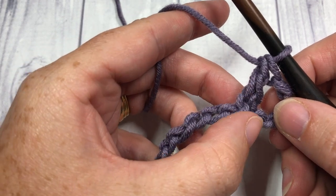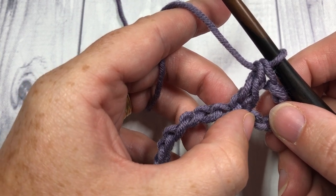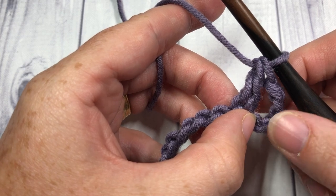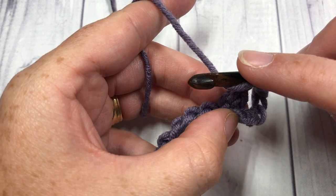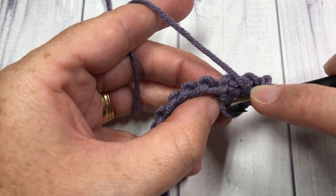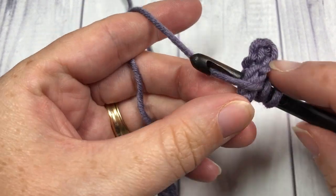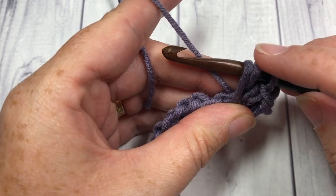We're now going to work back into that fourth chain that we skipped. We have our three that's a double crochet, and then we have one more chain — we're going to work back into that chain and work another double crochet stitch. This is where you get your crossed double crochet. Yarn over, bring your hook back into that chain that you skipped. When working into this foundation chain it can be a little bit tricky, but work into it, yarn over, and draw up a loop.